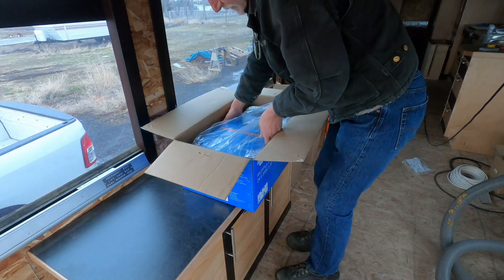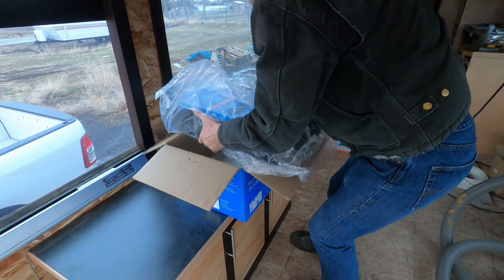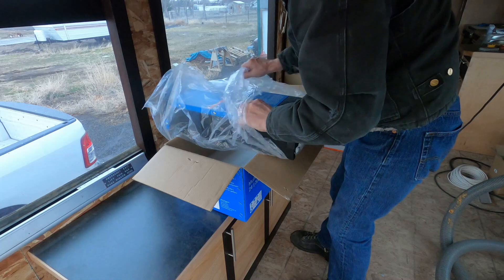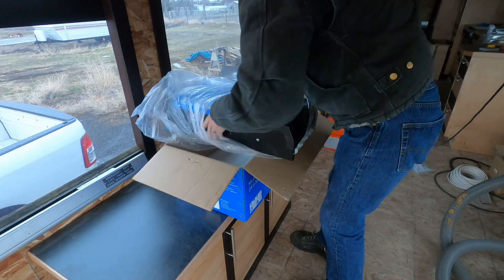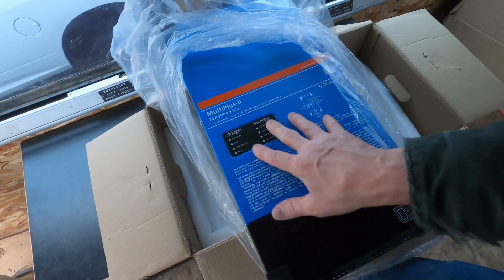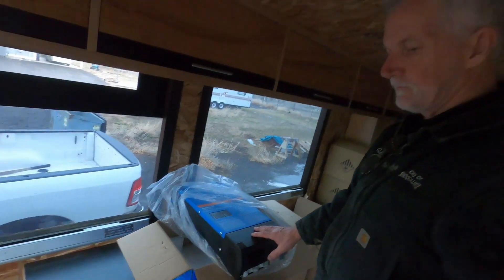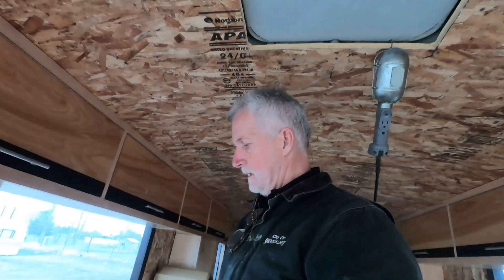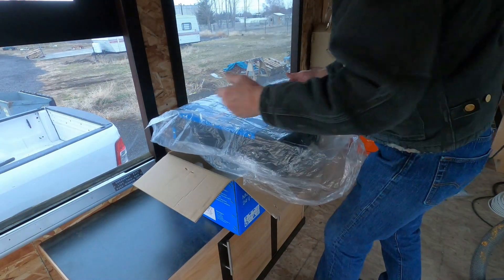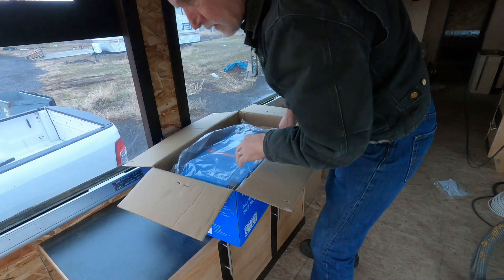What I'm going to do here is just take this stuff out and kind of look at it for now — I'll be installing it sometime later obviously. So this is the inverter here. The Multiplus 2 — this panel here at the bottom comes off and that's where all the connections go in. You can see how all this stuff works on numerous YouTube channels on the web; I'm not going to go into all that. But for me, I think it's going to work great and I'm pretty excited about it. So that's the inverter I decided to go with.